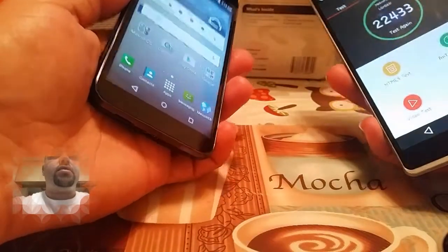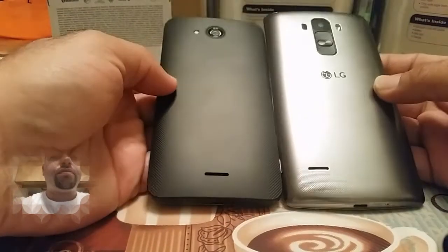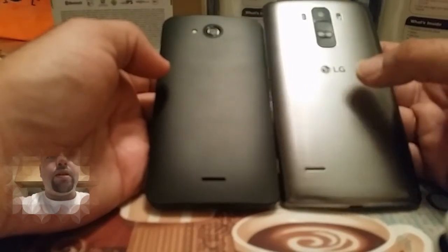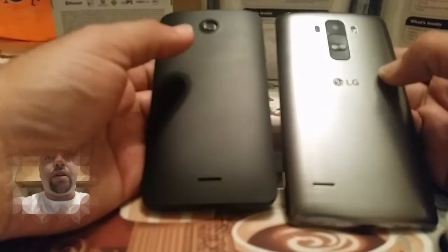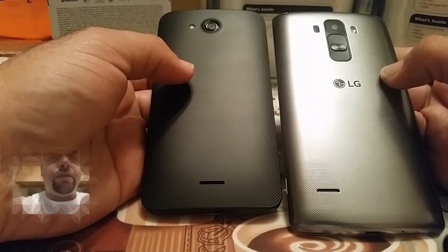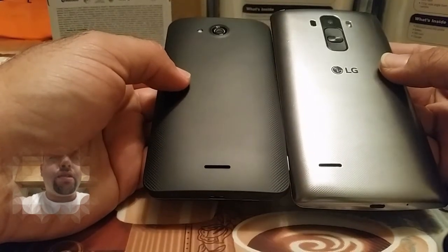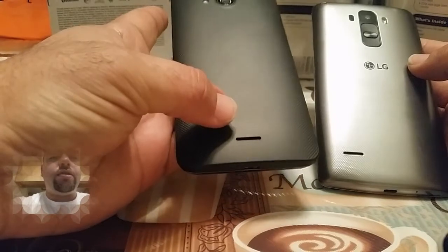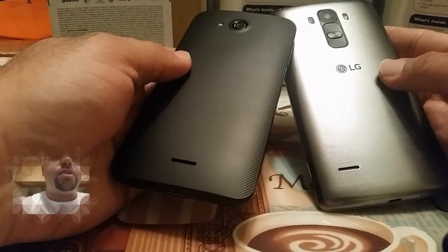Let's flip these two phones over and look at the back. You have a dark metal gray on the LG G Stylo, as well as a 13 megapixel camera with laser autofocus. On the Hydra Wave you're going to get a 5 megapixel camera with LED flash. There is a difference in cameras there. The back speaker on the LG G Stylo is right here on the corner, and the Hydra Wave's is right there in the center of the back.